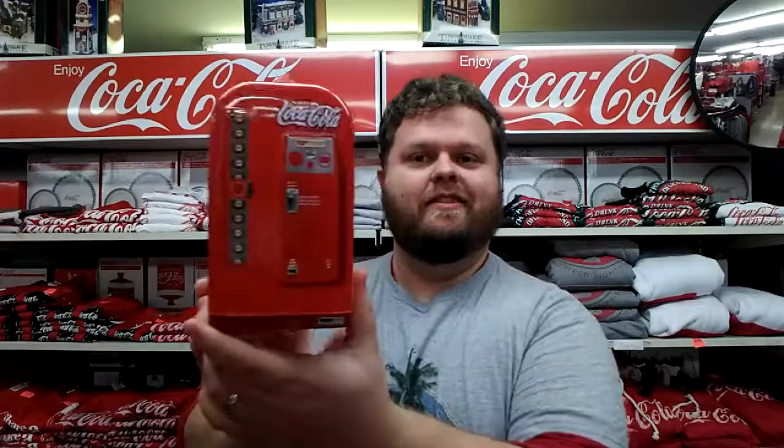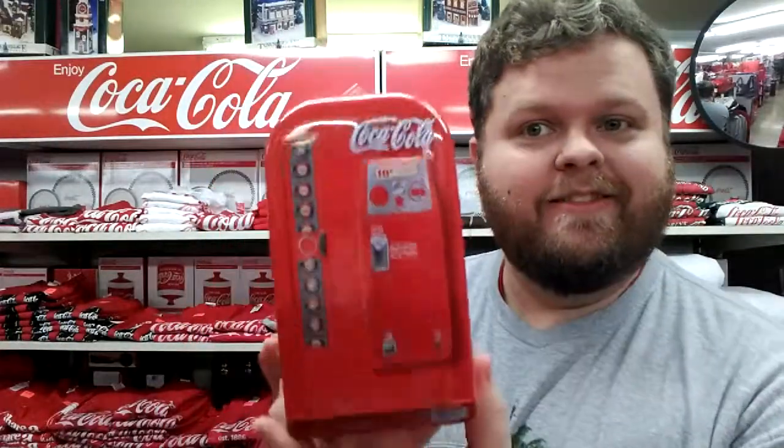It's a tin piggy bank in the shape of a vending machine. Isn't that cool?